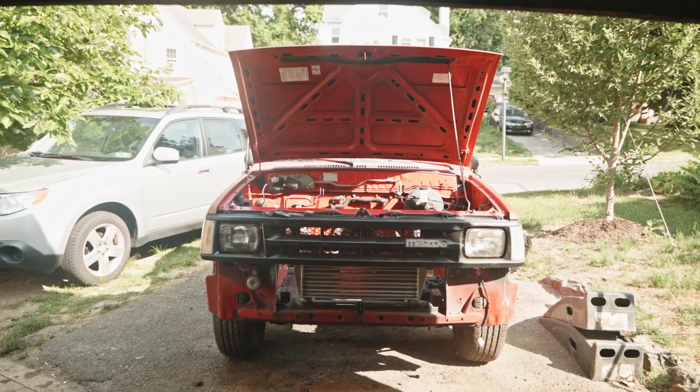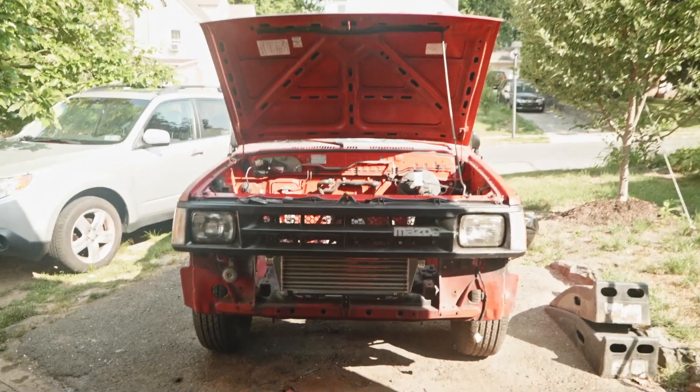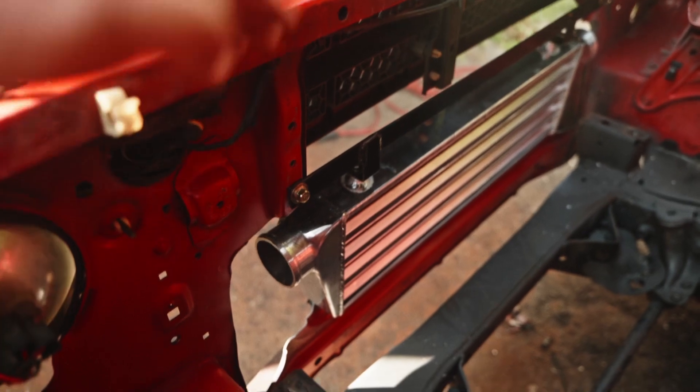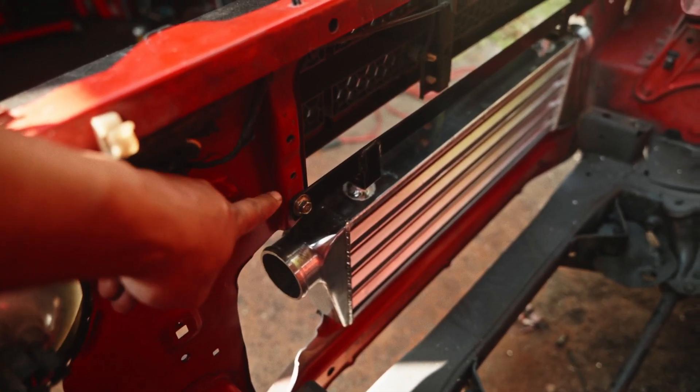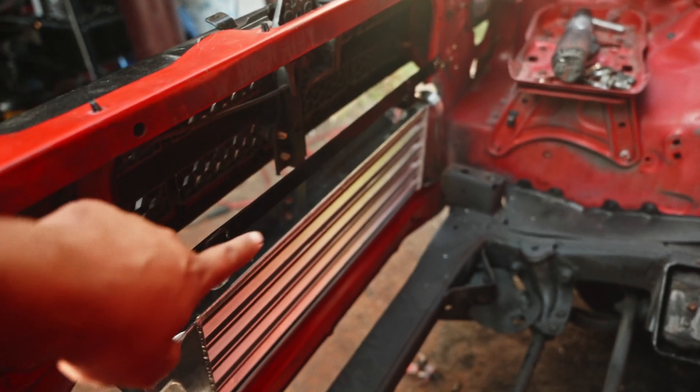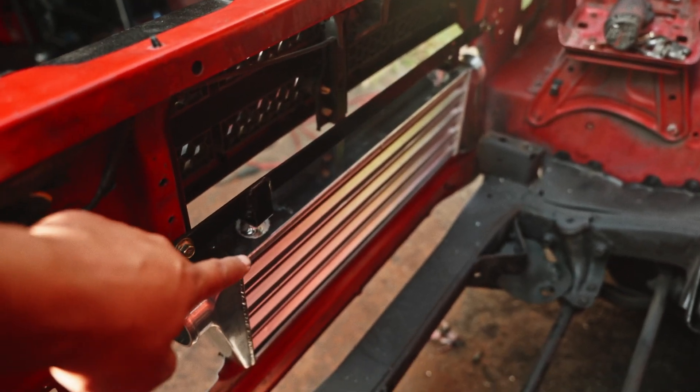It's a simple design — just a bracket going across with a rivet nut. As you can see, that's the rivet nut and the whole bracket right here that holds the intercooler in place, and it's bolted through the top.